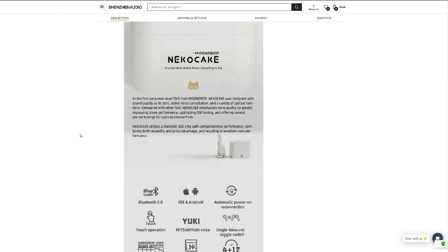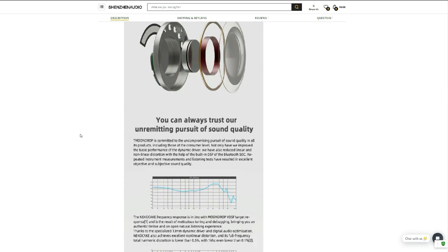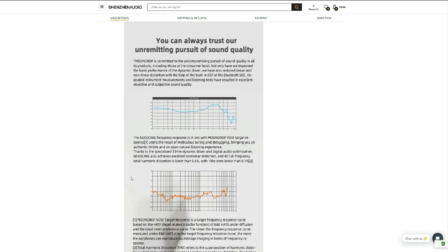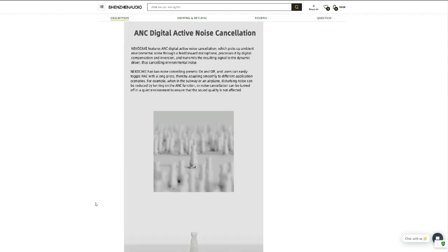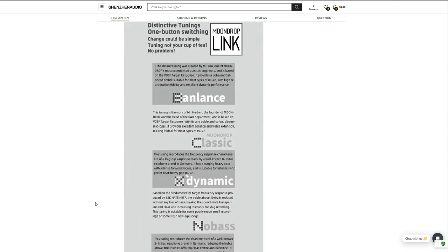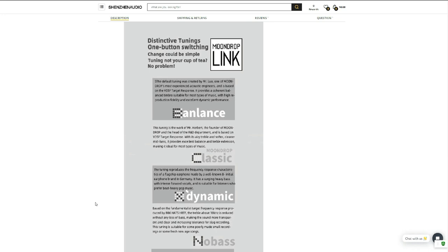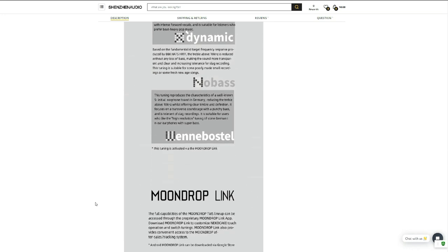The app also allows you to select among five DSP tuning options. Moondrop says they dedicated research and development into the sound and performance of this device, resulting in authentic timbre and an open, natural listening experience. Moondrop also uses its own voice prompt — not from your iOS or Android device — called the Mitsukiuki warm voice. It's brilliant; I love it. It's a refreshing change from the automaton voices from our smart devices, and it actually has a little bit of character.